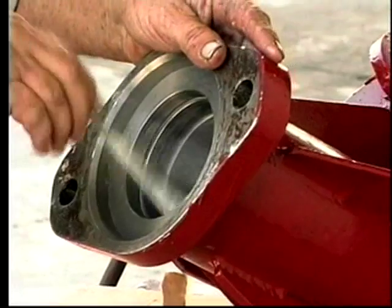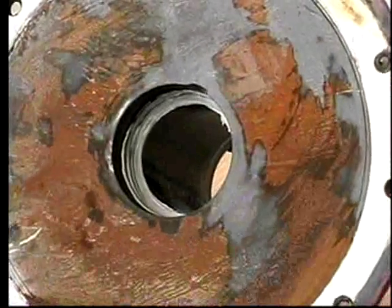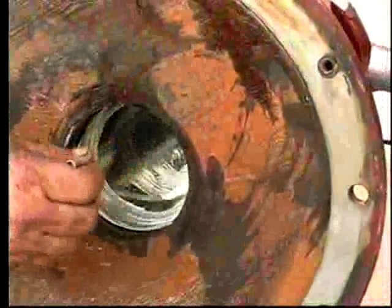Before assembly, dry fit all parts to be sure there are no burrs, defects, or other problems that could affect a smooth assembly. Be sure to lubricate and slip fit parts with either white lithium grease or STP.